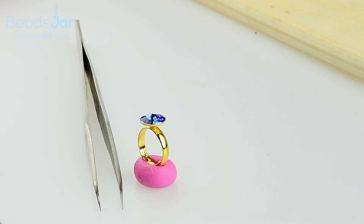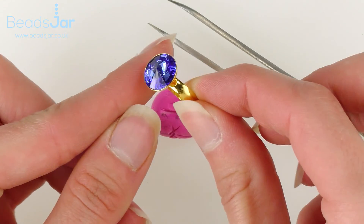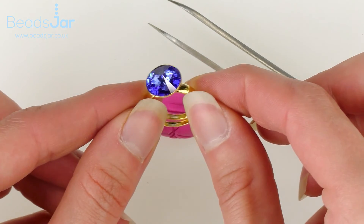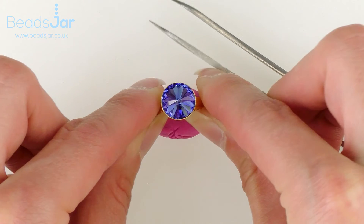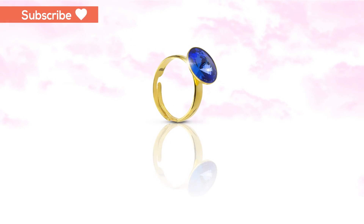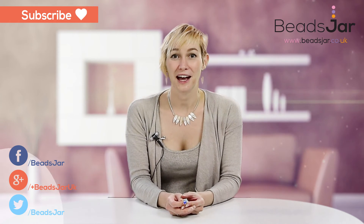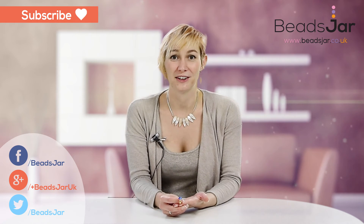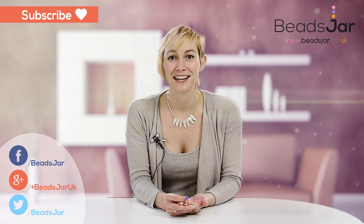Once it's been set, you've got this beautiful ring — and look at the sparkle on that, absolutely stunning! Go and boast with your beautiful jewelry. Thank you for watching and we hope to see you again next time. Please subscribe to our YouTube channel and keep up to date with everything new that we're doing at Beads Jar. Bye!